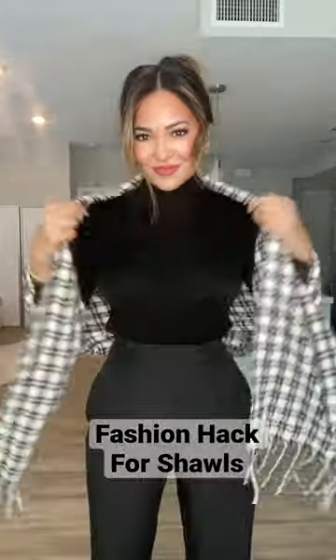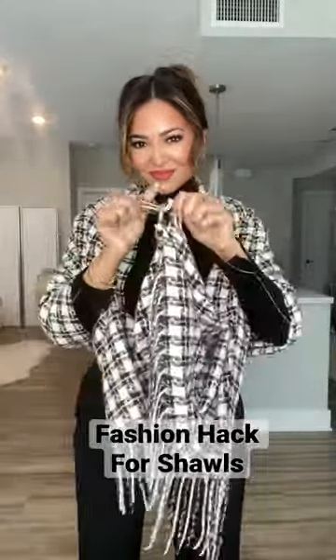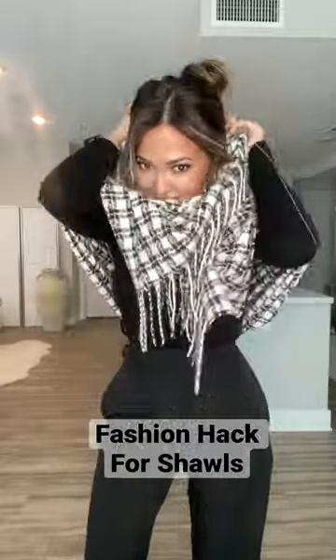Here's a fashion hack for shawls. First, you center it on your shoulders in a rectangle, then you grab the top two corners and double knot it. You then twist it, creating a hole where you're going to insert your head. Now you have a stylish shawl look and it won't move.